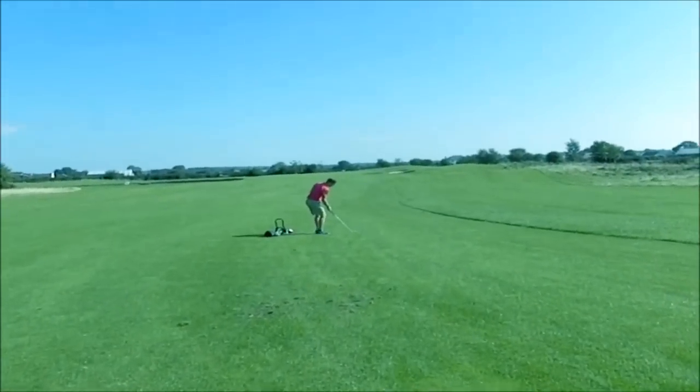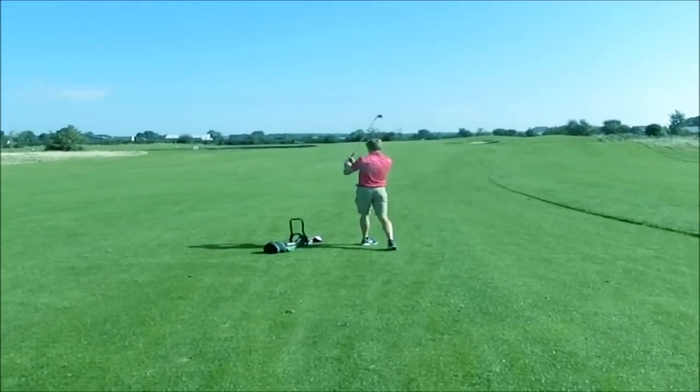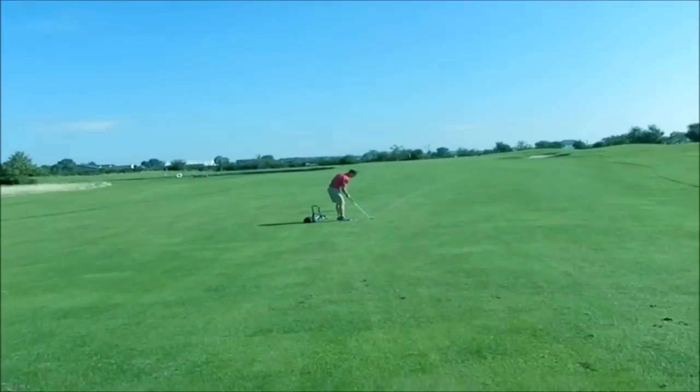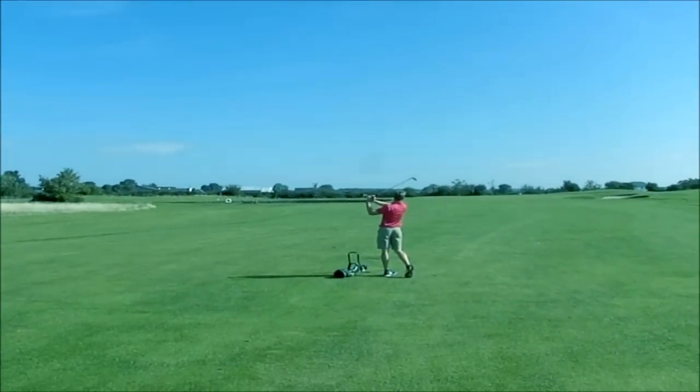140 yards: nice square club face, square stance, and a nice relaxed swing. And here we are up at the close one — 90 yards. What I'll do is open the club face up a small bit, which adds a bit of loft, and cut across it a little bit.